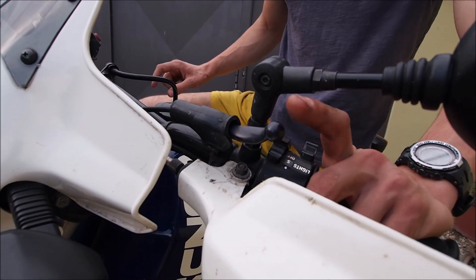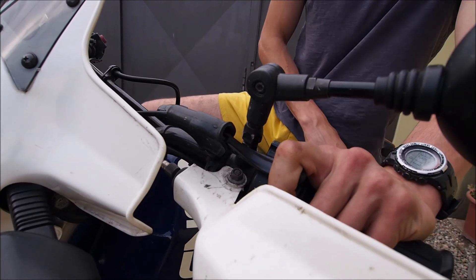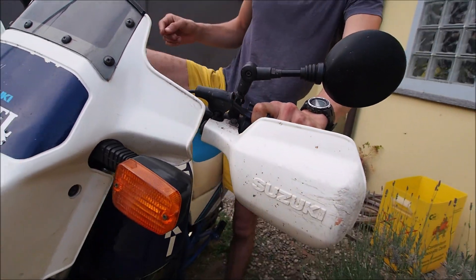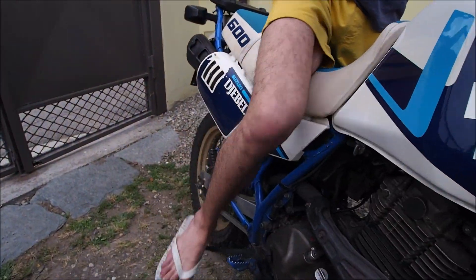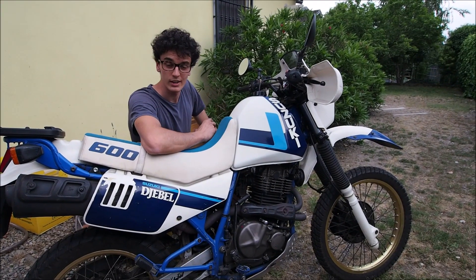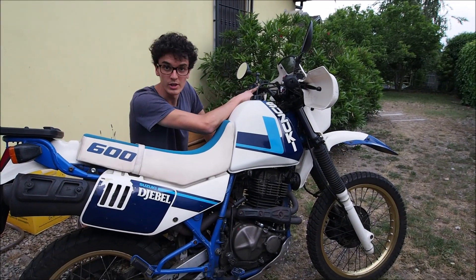If the bike is already warm, I recommend pulling the manual decompressor and keeping it pulled and giving the bike two or three kicks. Just like that, and now we can start it. The DR has both the automatic and the manual decompressor.